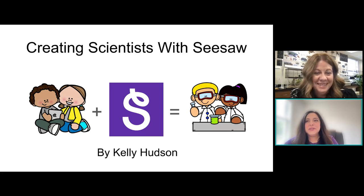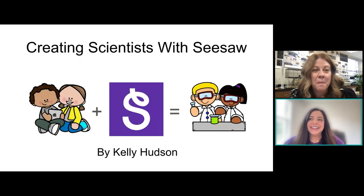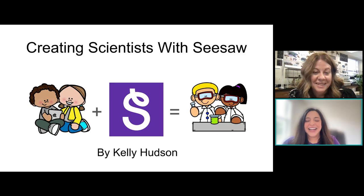Hello. Thank you so much for joining us today. As you hop in, please introduce yourself in the chat. Let us know where you're joining us from. We are so excited you are here today.